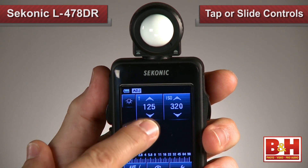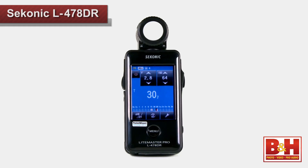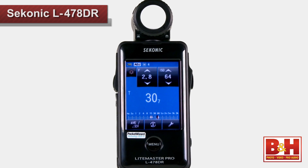I really like the layout and readability of this meter, as well as the touch screen controls. I also like that you can tap or slide to make adjustments. Despite the fact that the meter is small compared to other light meters, the display is big, so I can easily see the measurements I need to see in any environment.